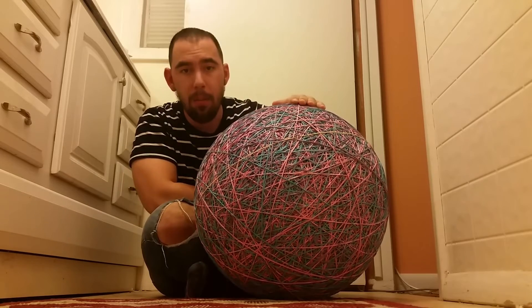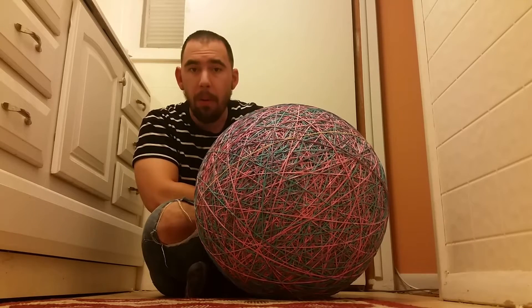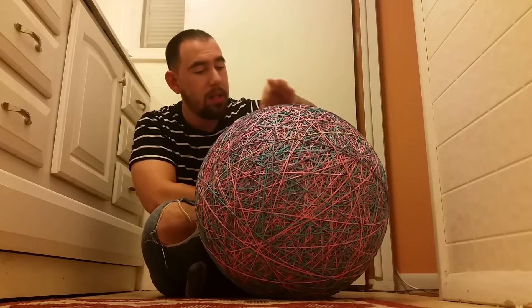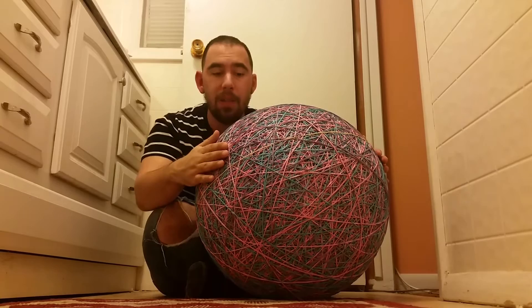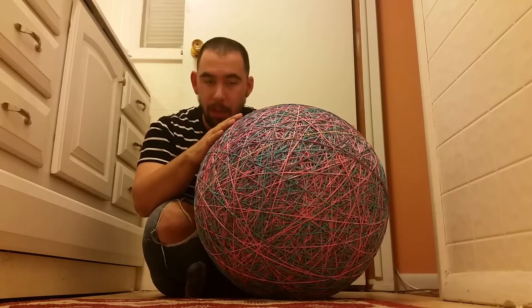This took a lot of money. This rubber band ball weighs over 400 pounds and it's sheer perfection — there are no overlaps on the rubber bands and no rubber band is out of place on here.